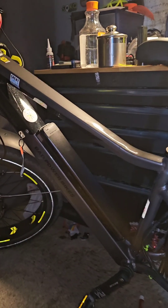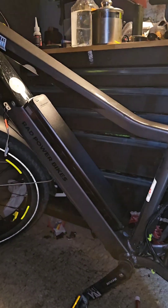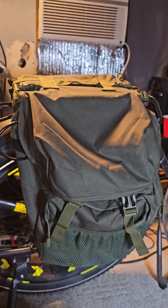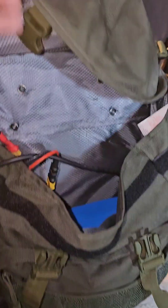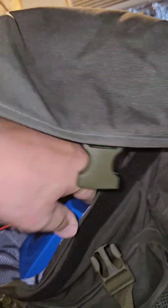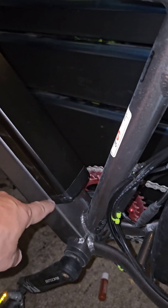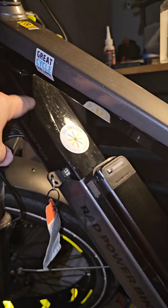This is how I have adapted the Rad Rover 6 Plus to run dual batteries. I got panniers on there, got the new battery in the pannier here, and just keep it in there. Then I made an adapter — the battery that plugs in down here used to run up, and the controller used to be up here, but now I've moved everything back here.